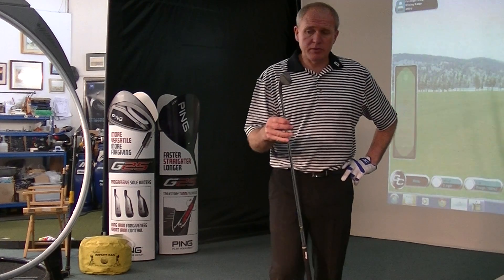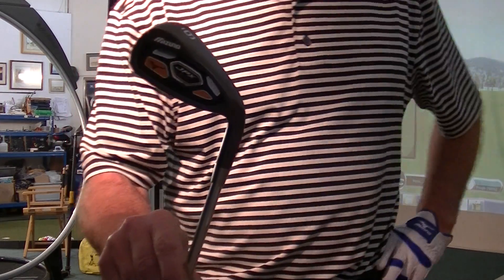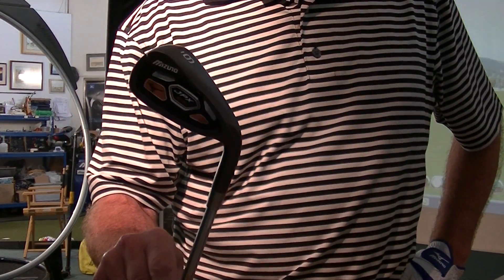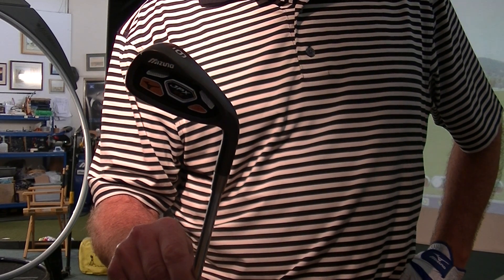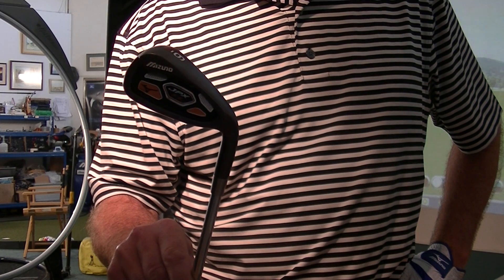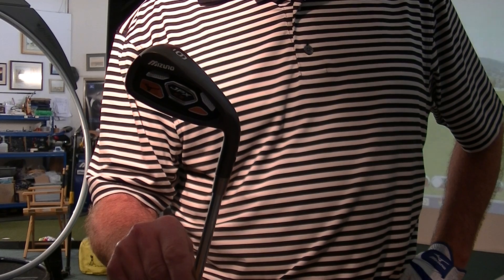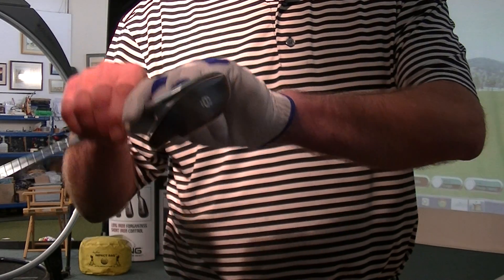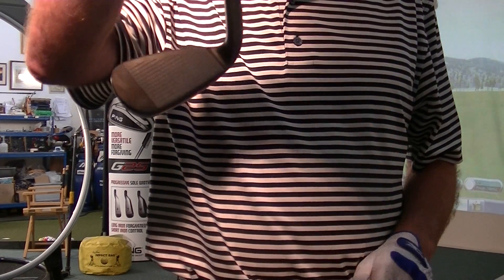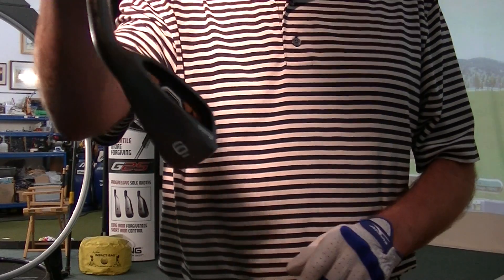This is the new JPX EZ — a name which, for you Mizunoites who go back a few years like I do, you'll remember. There was an EZ club quite a few years ago from Mizuno and it didn't look anything like this one. So this is quite a breakthrough for Mizuno in terms of looks. As you can see, we've gone to this smoky black nickel finish, which is quite a different look from Mizuno.